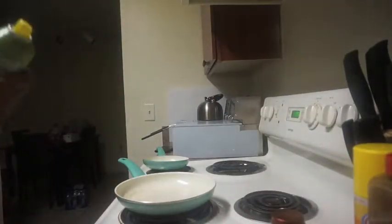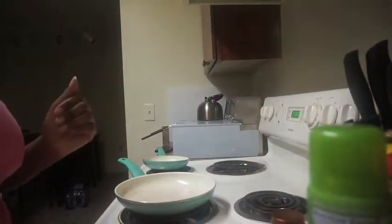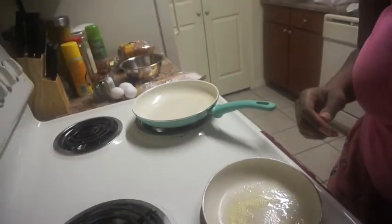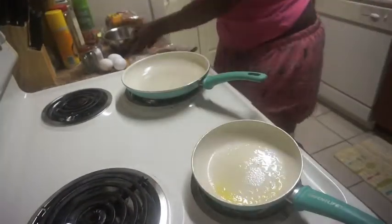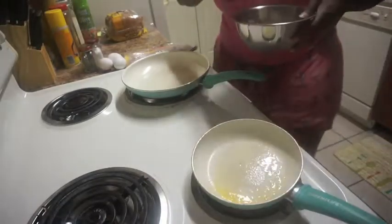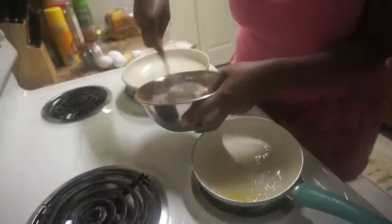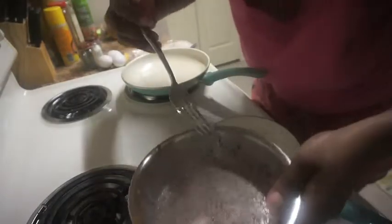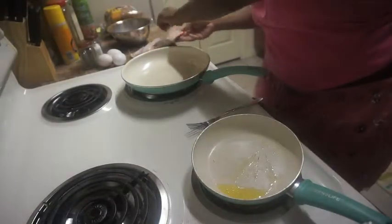I'm going to spray some olive oil in the pan. Now I'm taking my fork and the French toast mixture and stirring it up. It's stirred up good — it should look something like this with everything mixed together. The pan is hot enough so now I'm going to add my bacon.